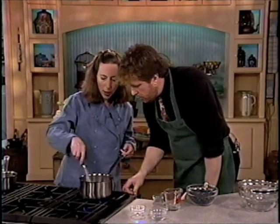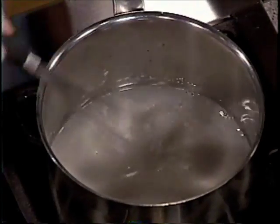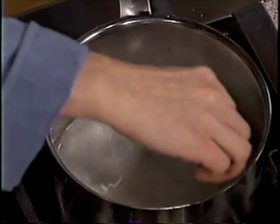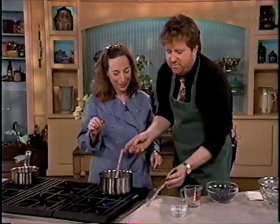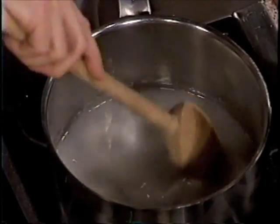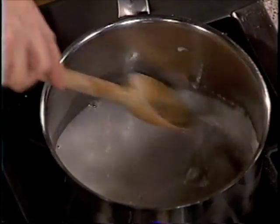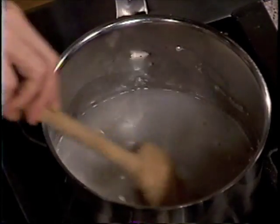We're doing high heat so it will happen more quickly. Sometimes you defeat your purpose by whisking too quickly because you end up cooling it instead of allowing it to heat. But when you do things on high, you have to be careful because if you don't stir, it will lump. We're just pre-boil here, and I can see that it is starting to thicken.